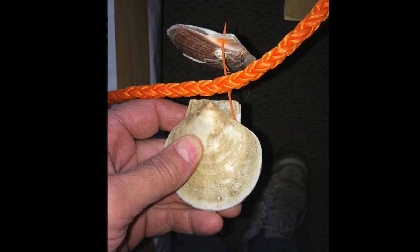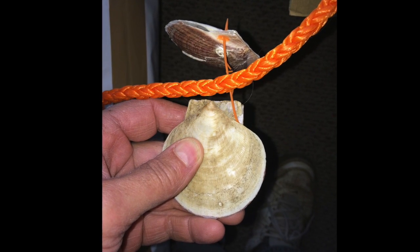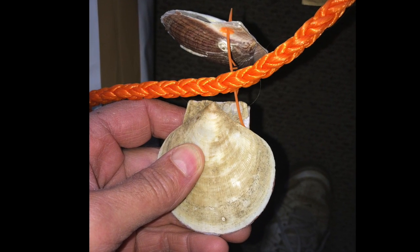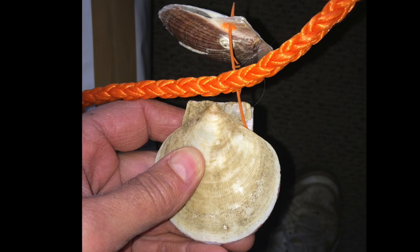Here is an example done in Maine, with the pin fitting into the hole drilled into the bissel groove. The barb of the pin stays outside the top shell, away from the mantle tissue.